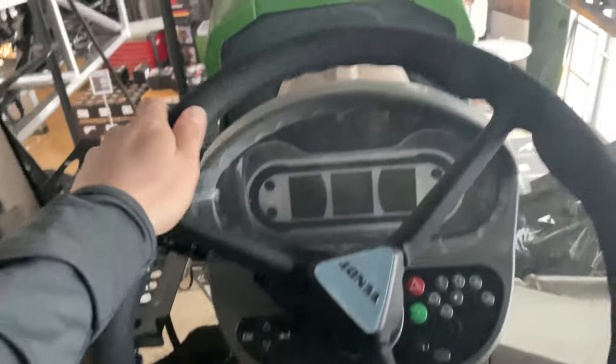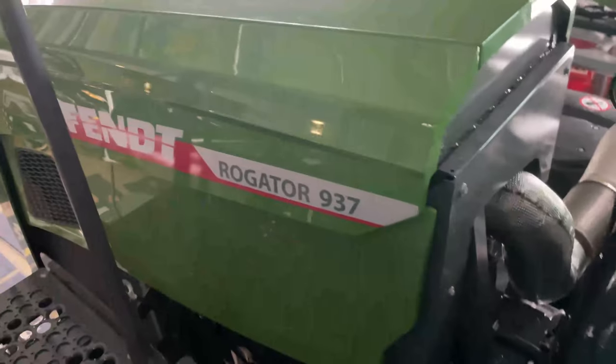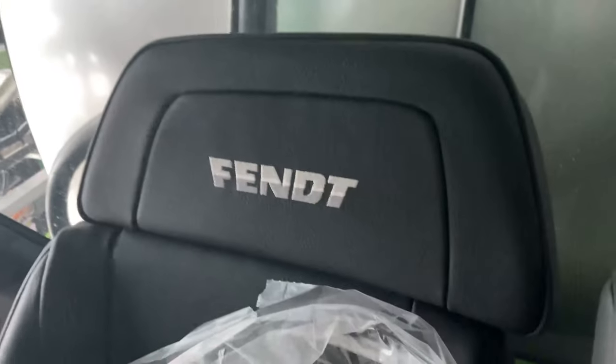Good morning ladies and gentlemen and welcome back to another video. First thing here, we find ourselves in the cab of this brand new Fendt tractor. The smell of this leather in here is truly incredible — I wish you guys could smell it.